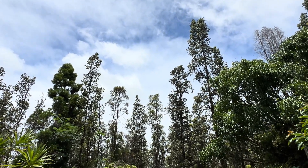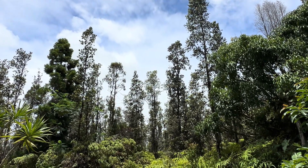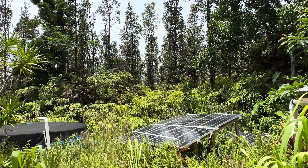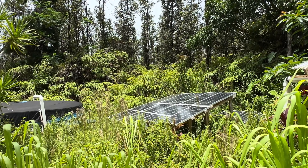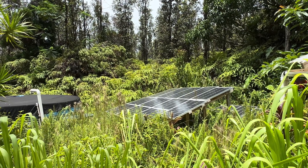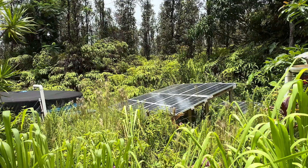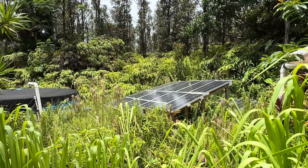Hey, good afternoon everybody and welcome back to the channel. Beautiful day going on here today, catching good sun. But as you can see, I turned my back on the jungle for a minute and it's just starting to get tall enough to shade some of my lower string panels, so I'll have to get out there and cut that down. It only takes a minute — like Jack and the beanstalk out here.